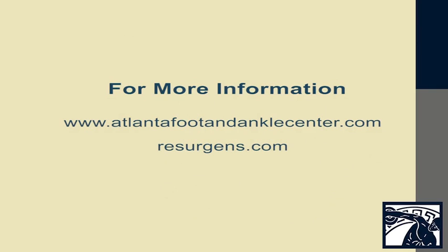Thank you for watching this video. I hope it was very informative to you. For any additional information, you can follow us at AtlantaFootAndAnkleCenter.com, as well as Resurgence.com. Thank you.